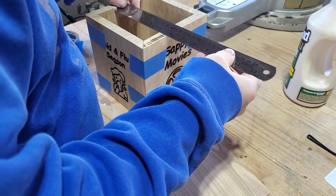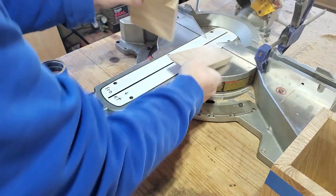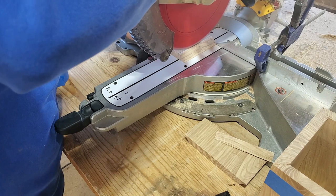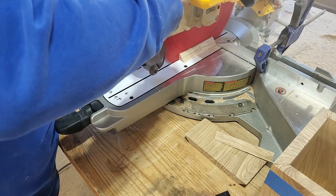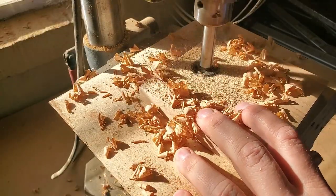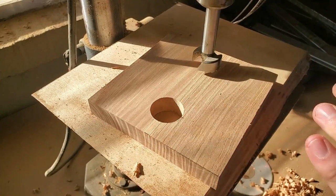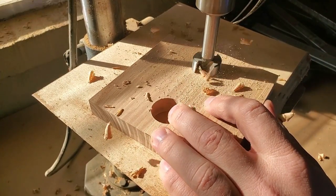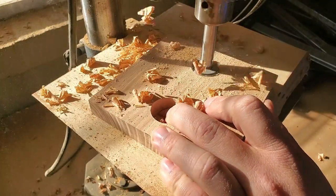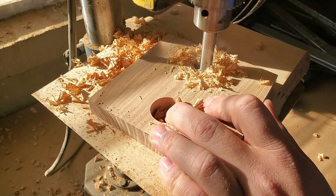Out of the rest of the wood, we're going to cut a square piece that fits over the top of the tissue box with a hole in the middle that the tissues pull through. That way it weighs the tissue box down so when somebody pulls a tissue out, it doesn't lift the whole box up. We'll start the hole with two Forstner bit holes on each side — I went with about an inch — and make sure you use a backer piece of wood so the Forstner bit exits cleanly without blowout.